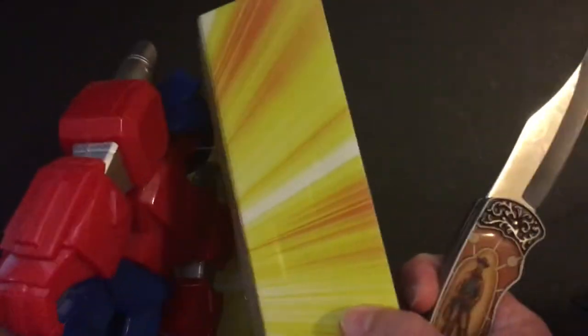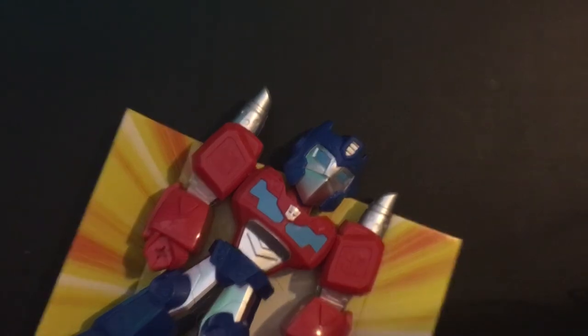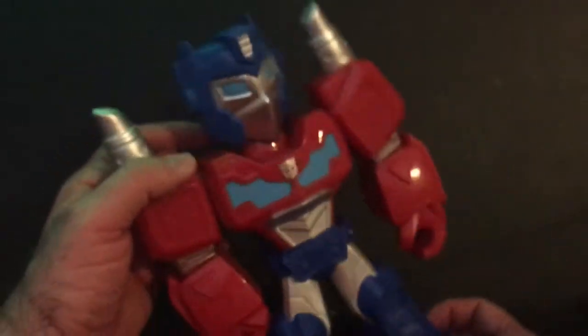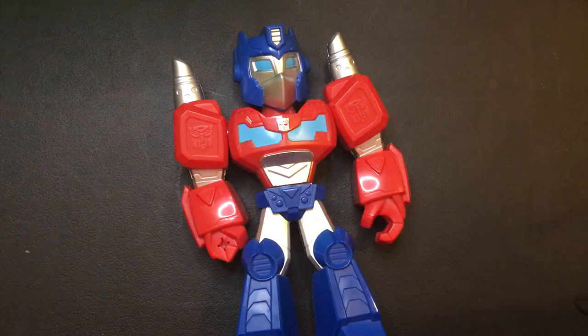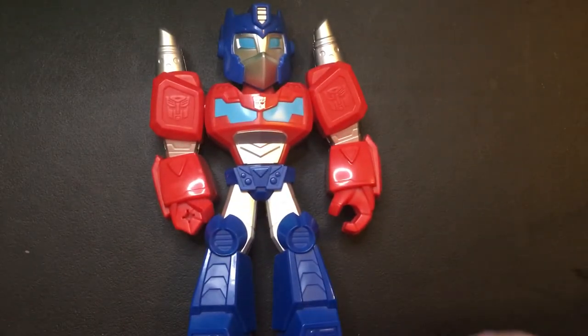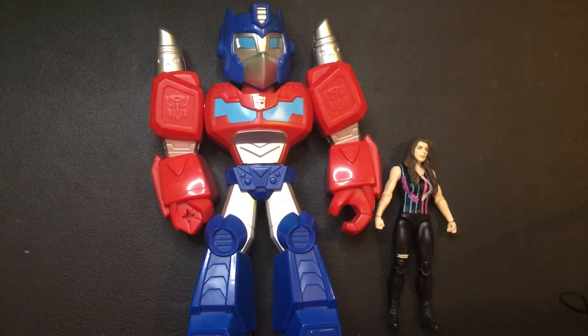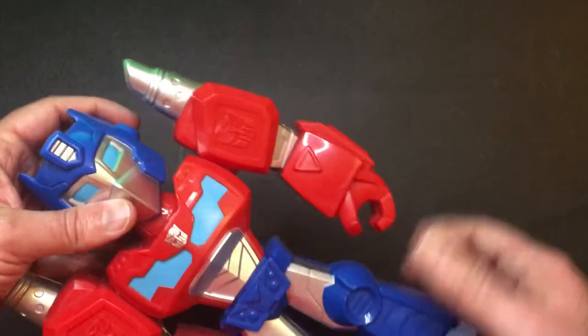Got one more set here. We'll toss this aside — these things cause a mess. Okay, it looks pretty cool, it's very big. Let me give you a size comparison with some more light. So this is the Prime Mega Mighty — that's what it's called — Mega Mighty.